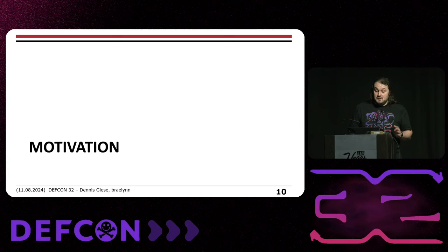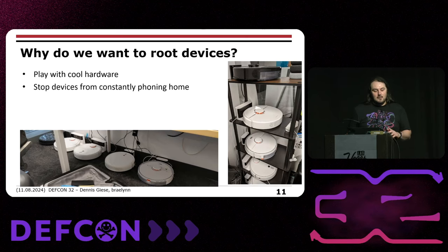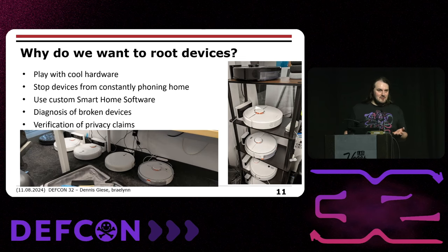Why do we want to root devices at all? One thing for us as hackers is we want to play with cool hardware because it's kind of cheap. We also want to stop devices from constantly phoning home. A lot of people have a good smart home automation system like Home Assistant and want to use that instead of the cloud. The right to repair is becoming more important — if the device is broken, it's easier to figure out why if you have root access. We also want to verify the privacy claims of vendors, because vendors say a lot of things that aren't necessarily true.